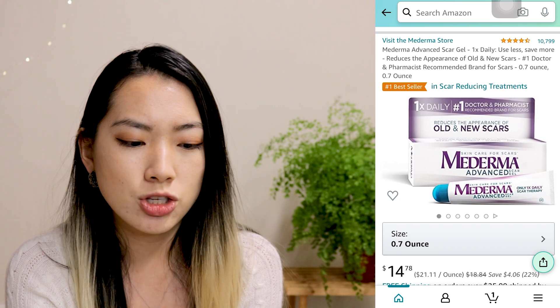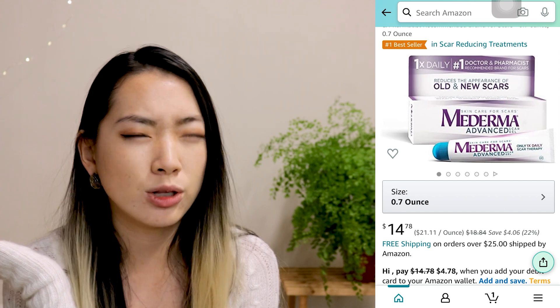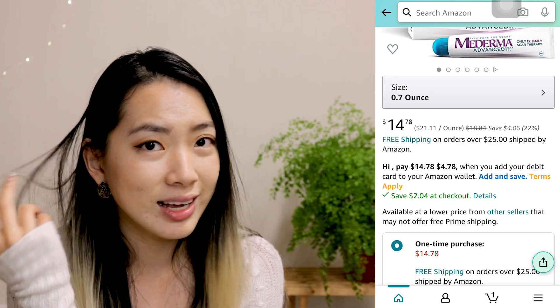I was like, all right, let's give this a try. I always think of myself like a guinea pig in a lab, and I always love trying new things. So the product is the Maderma Advanced Scar Gel, and the tube I got came in 0.7 ounce and was priced at close to $15. So it's not a very cheap cream, but it does the job.